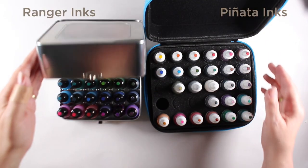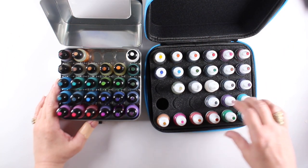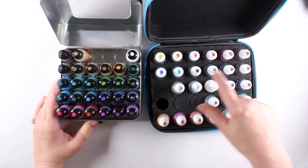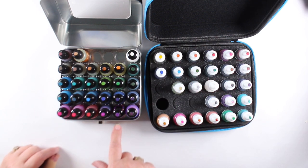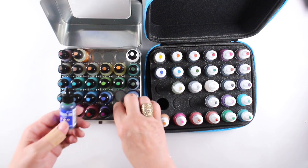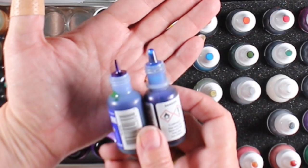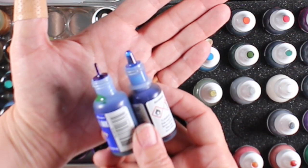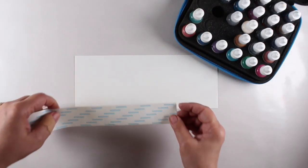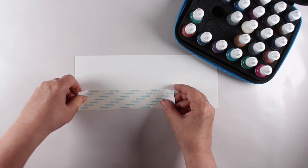The other two brands I'm mostly going to focus on are Ranger and Pinata. Quality-wise I find they're both about the same, and price-wise they're in the same range — it depends on how many you buy at a time. The Pinatas I have mixed in with my Lumieres, so ignore the Lumieres — they are not alcohol inks. In the Ranger collections I also have my old Adirondacks, which is what Ranger used to make before their current line. The nibs on these two sets are different, but I don't find that it matters much in applying the color.